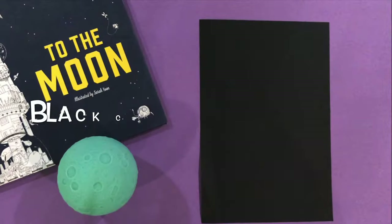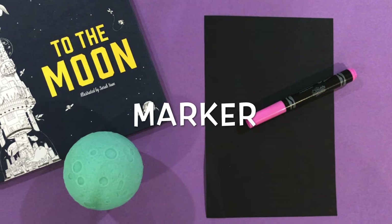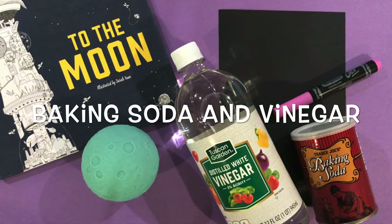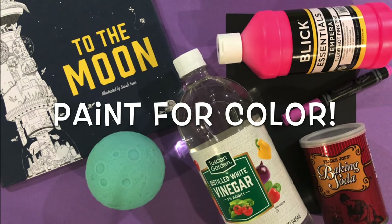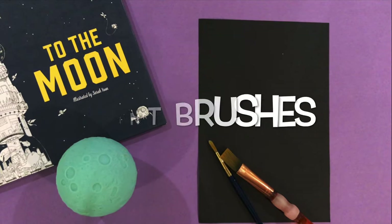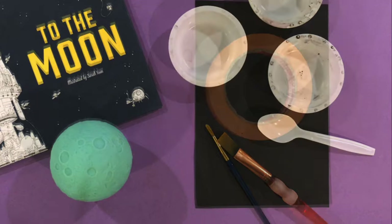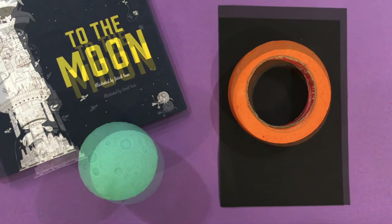Now it's time to get our supplies. You'll need a piece of construction paper — I chose black because it looks like outer space. You'll need a marker, really just to draw the moon. You'll need baking soda and vinegar — be sure to ask permission and maybe a little bit of help. And of course you'll need paint for color, beautiful beautiful color. Paintbrushes, cups and spoons for mixing the formula. Finally, something round — I'm just using a roll of tape, and this will give me my moon shape.